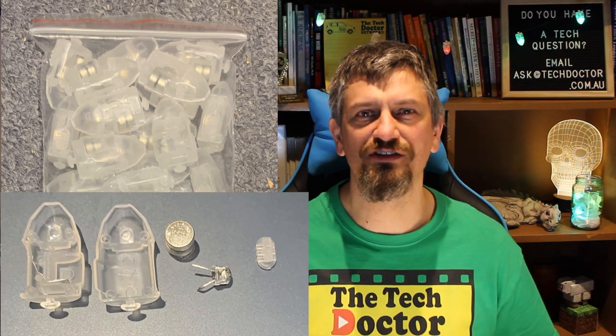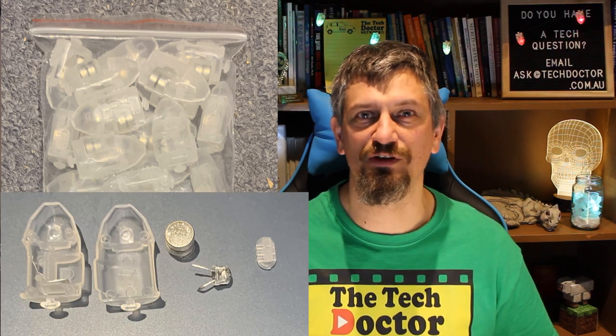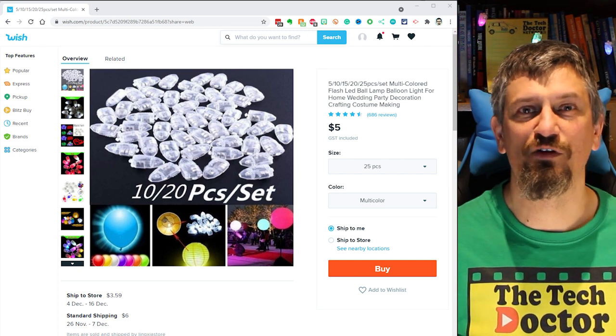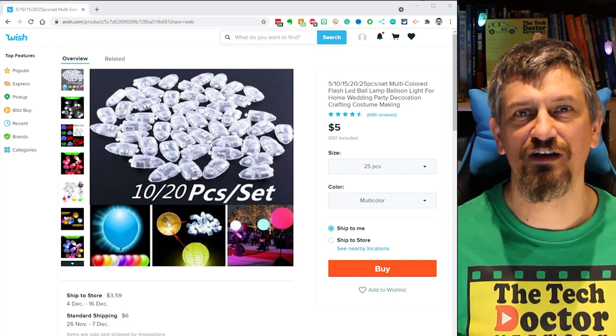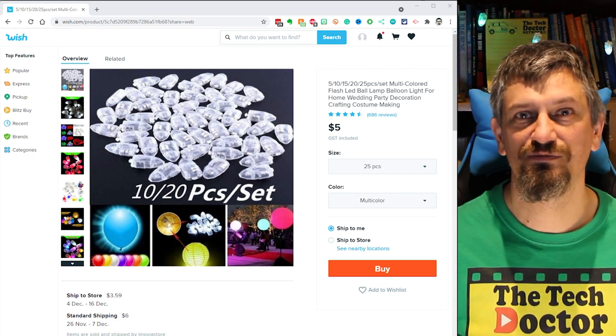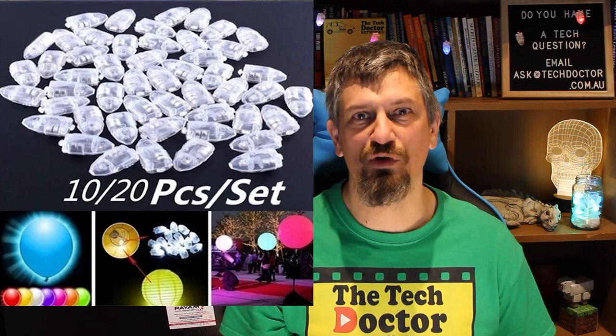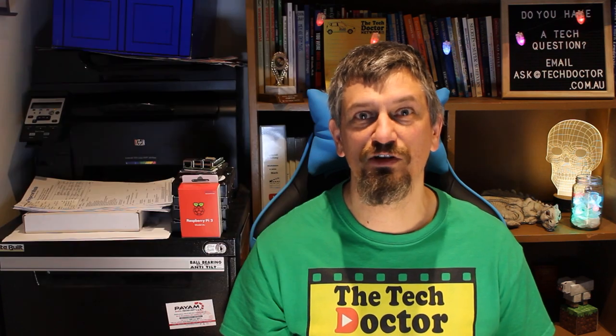I bought the 25 pack, so when it arrived they looked like this. One didn't seem to work, so I guess it was really a 24 pack. I paid the princely sum of five dollars with six dollars shipping, so for eleven dollars I bought a bunch of fun and prettiness — about 50 cents each. They are also available in single colors, which might be nice for a red and blue theme, green and gold, or even red and green as Christmas decorations. You're only limited by your imagination. They also sell them in smaller packs, but I can't imagine why you'd bother — 25 is cool because LEDs.